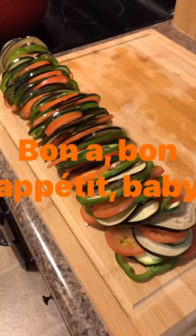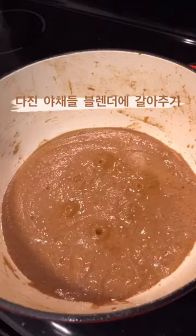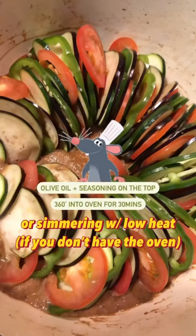Put together all the sliced veggies while the pan-fried veggies cool down. Blend all the veggies after they cool down. Then put all your sliced veggies together and simmer on low heat.